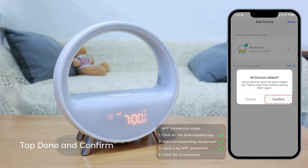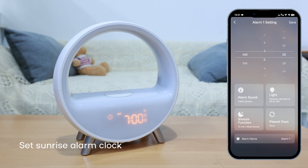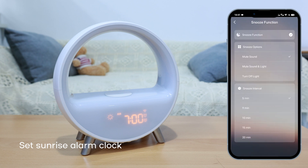Tap Done and Confirm. Now let's start to set up through the app. You can customize the alarm clock time, sunrise time, snooze time, repeat day, and more, according to your needs.